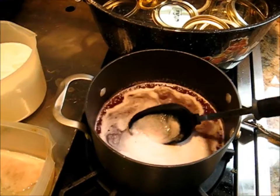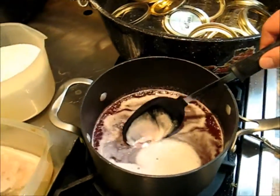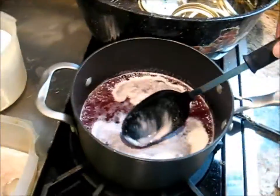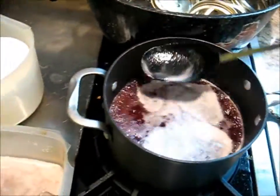You're supposed to do this after you put the sugar in, but you can put some margarine or butter in if you want — I don't feel like doing that today.